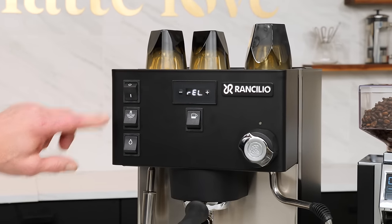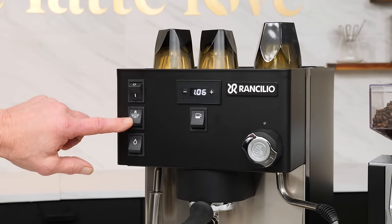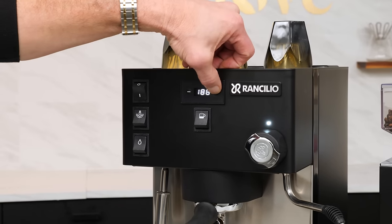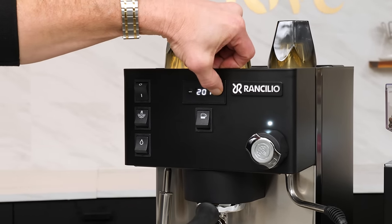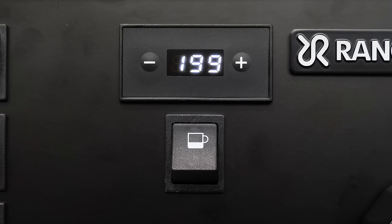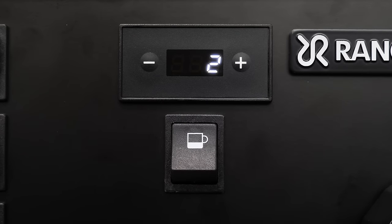Up front to the left are switches for main power, turning the steam boiler on and off, and for dispensing hot water. Front and center is the PID display, where you set temperatures for the boilers and access other useful additional functions. When idle, the display shows the current brew temperature. The coffee switch starts and stops an extraction and is used to select and confirm selections in the display. When you start an extraction, the display becomes a shot timer, which is a really handy feature.